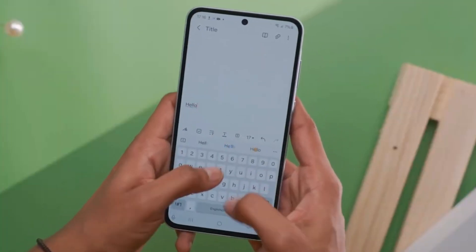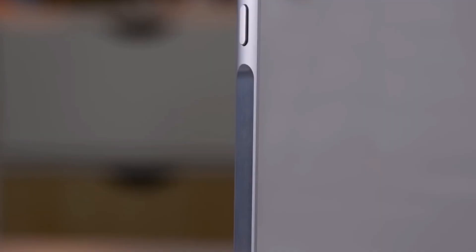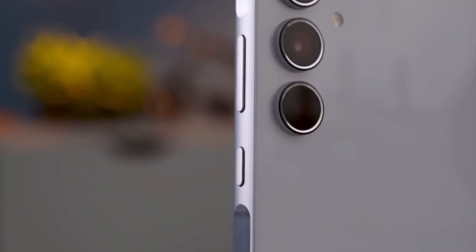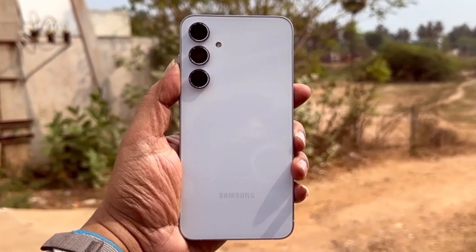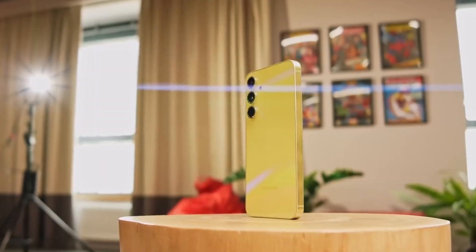Firstly, as shown in the PPK Reviews video, the replaceable rear camera lenses say goodbye to hefty repair bills for a cracked lens. With the A55, you can simply swap out the lens without replacing the entire back panel. It's a small but significant detail that could save you both time and money. That's a relief for clumsy hands like mine.